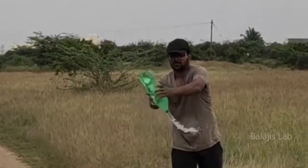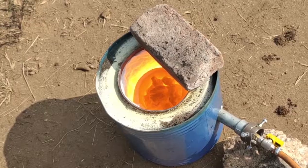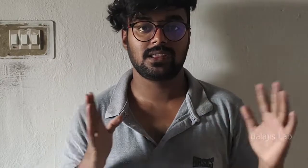Hello guys, welcome to Balaji's Lab. Happy Sunday. This is our channel's 20th video. In this video, we will do charcoal.